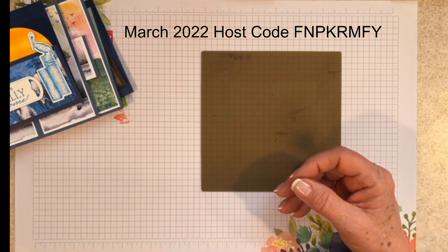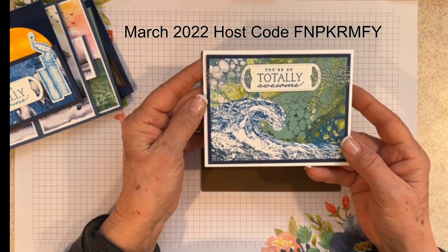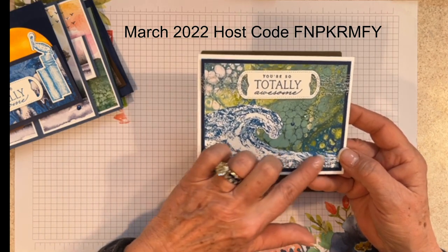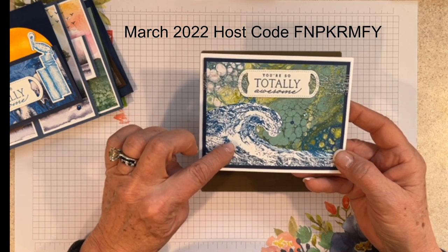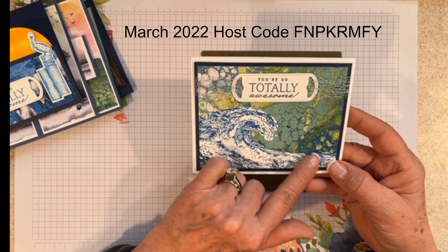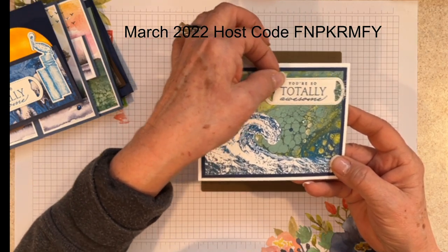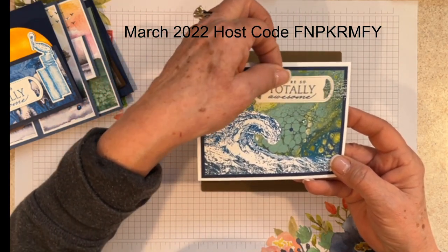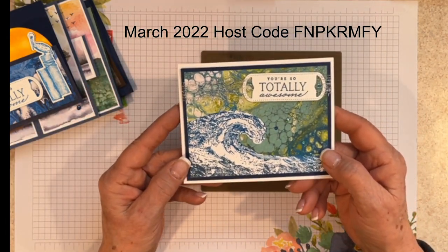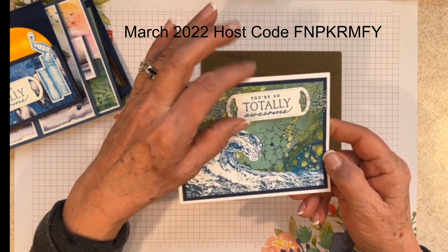This is Kay Kalthoff's landscape swap card. She too used the Waves of the Ocean paper. She stamped — and maybe hand cut — the wave. She used some of that silver mesh ribbon to attach her sentiment so it kind of slides along, and then she has some of the beautiful sparkles from that collection. Really pretty, Kay — I love your card, thank you.